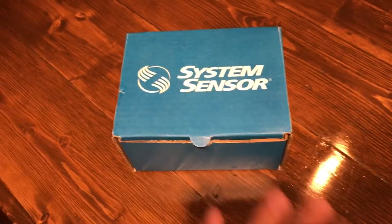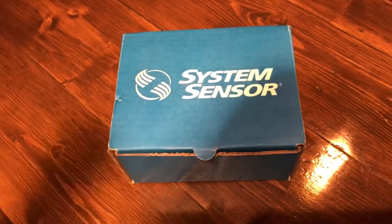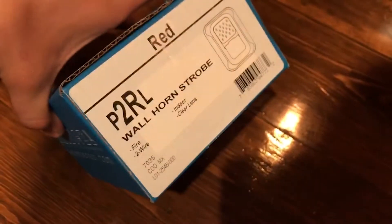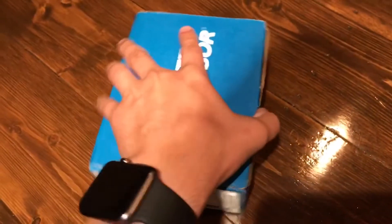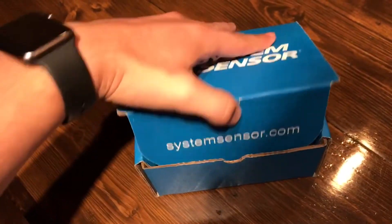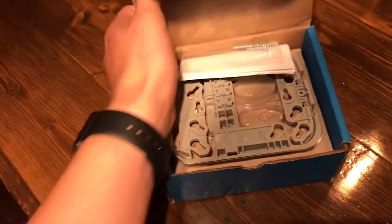Alright guys, I'm back finally with another fire alarm video with my brand new System Sensor P2RL, which is the red horn strobe that is mounted on a dual gang plate.